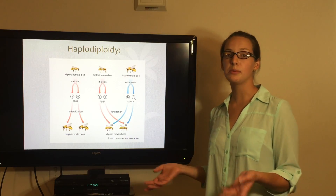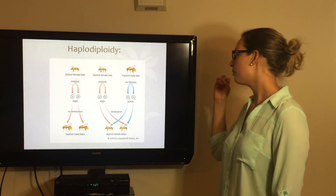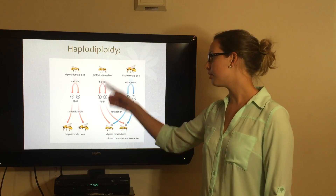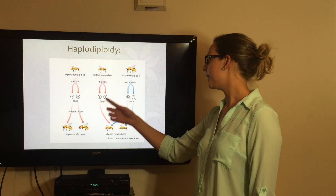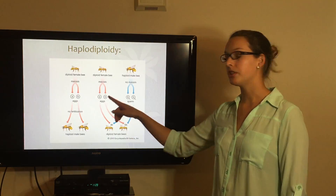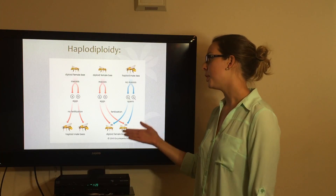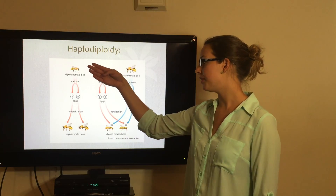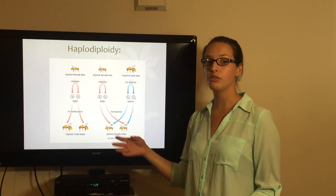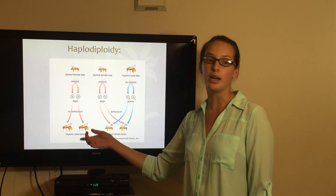This diagram explains haplodiploidy in more detail. A diploid female bee goes through meiosis to produce eggs. The male bee goes through meiosis to produce sperm. With fertilization, you create a diploid female bee. Whereas if the queen chooses not to fertilize an egg, there is no fertilization and the result is a haploid male.